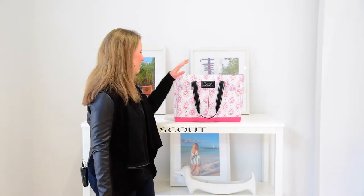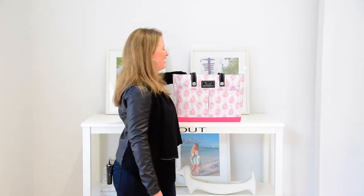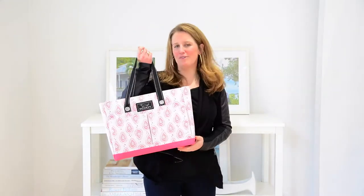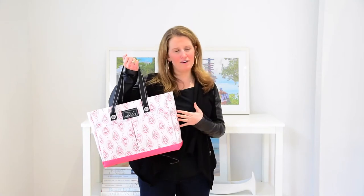Hi, I'm Crutcher and this is the Uptown Girl bag from Scout. This bag is the cousin of the BJ bag and the Pocket Rocket, and what sets it apart from the rest is its really compact size. It's great for every day.